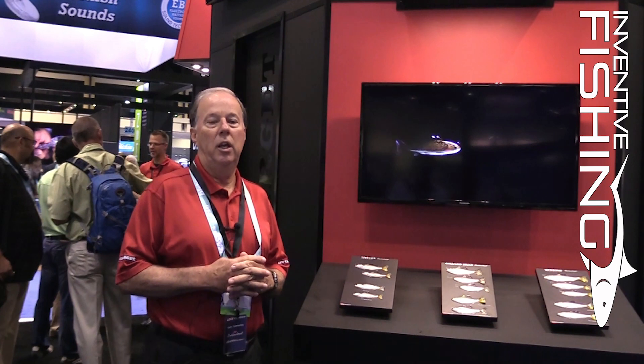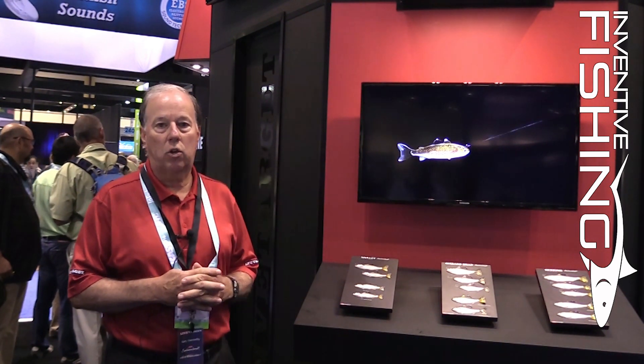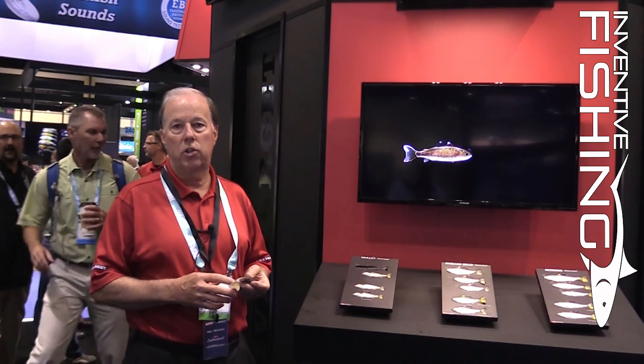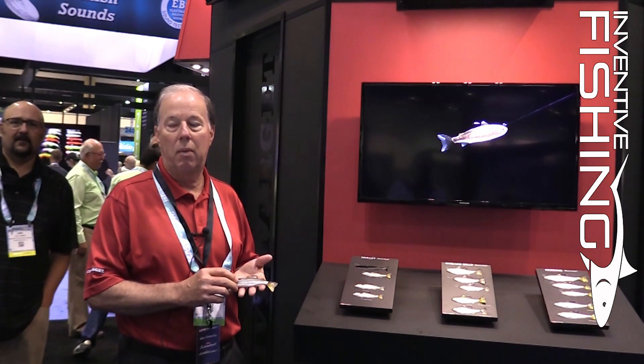Now these aren't your ordinary swimbaits. LiveTarget has taken an initiative to create a factory-rigged swimbait that incorporates a lot of features that would typically be unavailable if you were rigging the swimbait by yourself.